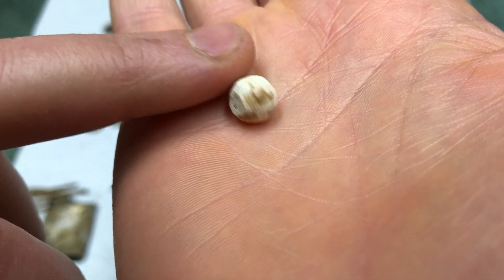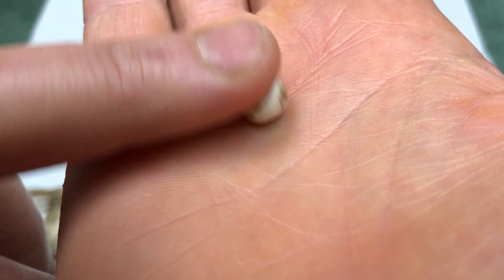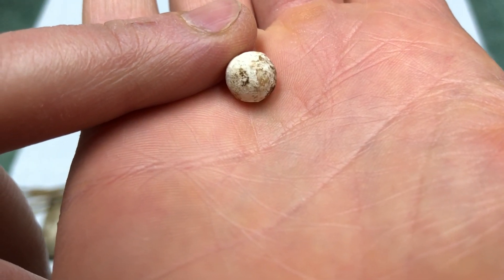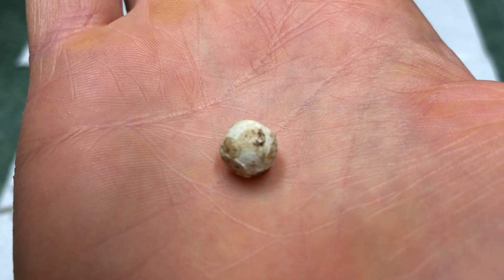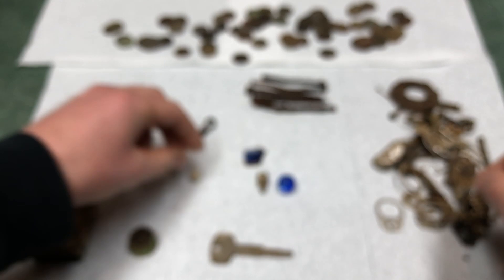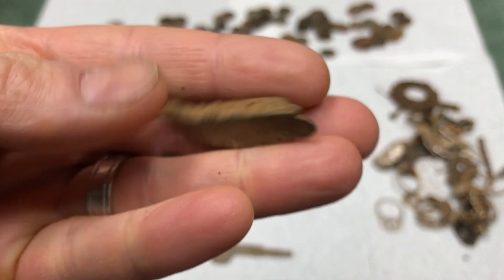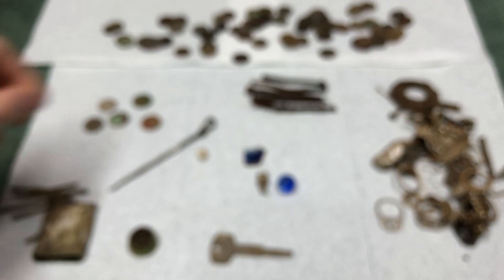This piece is lead - it's heavy and not perfectly round. When I dug it up I thought it might be a bead because it looked like there was a hole, but it's just a mark. I'm guessing it's a lead bullet. I also found another piece of lead nearby, so it seems like someone may have been making bullets here.